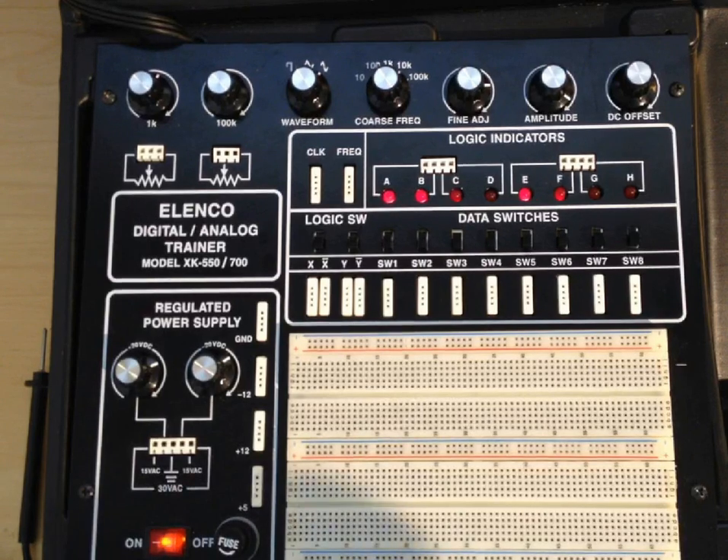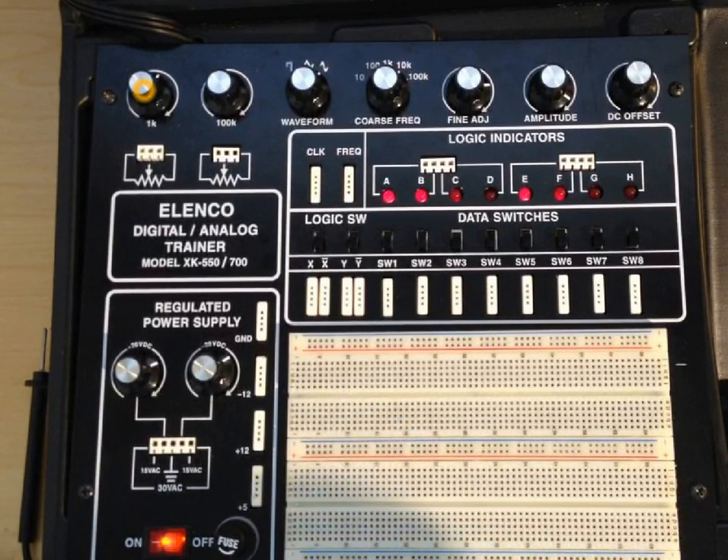The last area we're going to look at are the digital areas and the potentiometer. The Lenco trainer has got two potentiometers: a 1000 ohm here and a 100,000 ohm there. The 1000 ohm potentiometer's terminals are down here — the middle terminal is the wiper and the outside terminals are shown beside that. The 100,000 ohm resistor has a wiper and the outside terminals showing up right there. So there are some adjustable resistors if you need them.